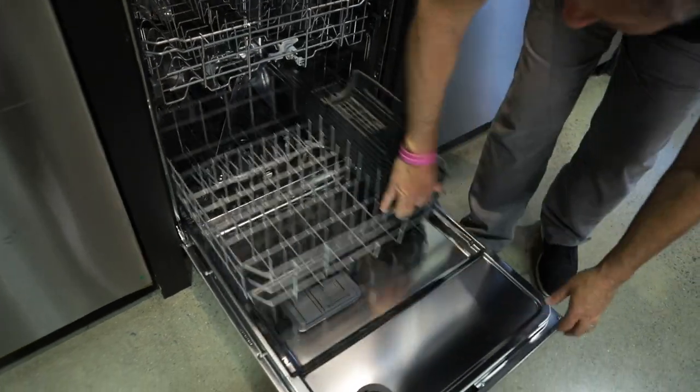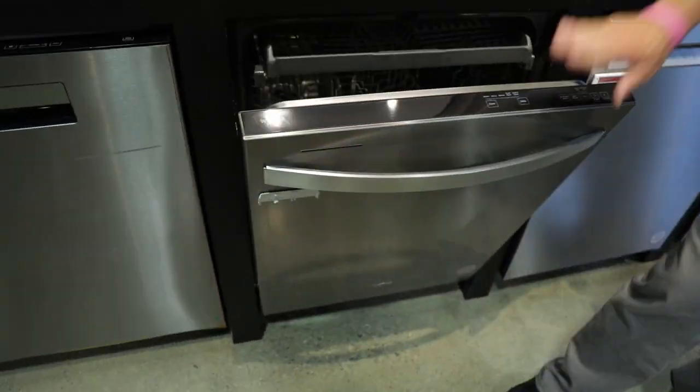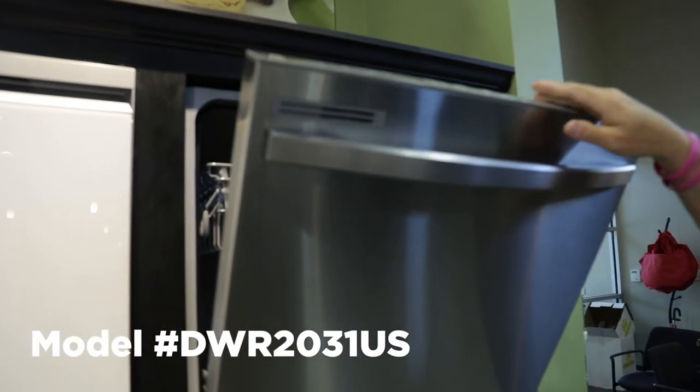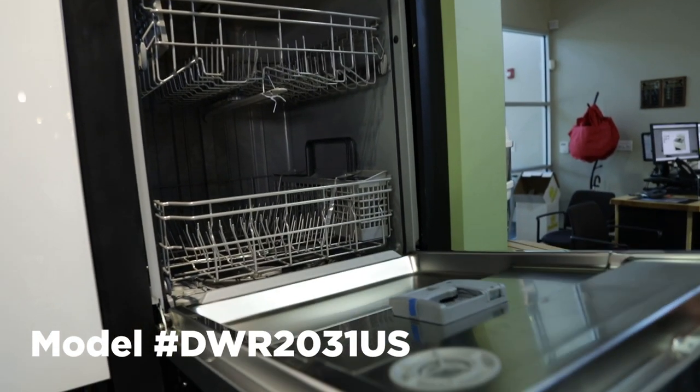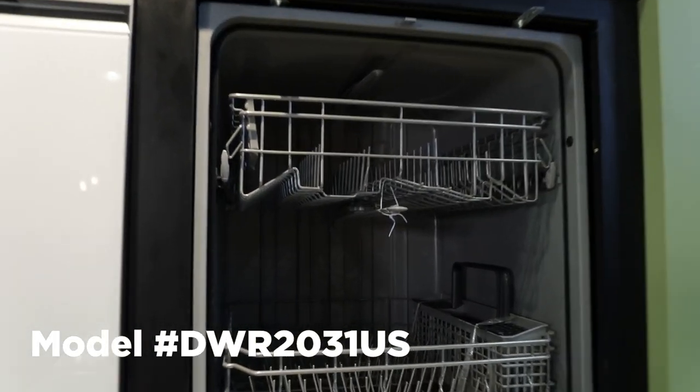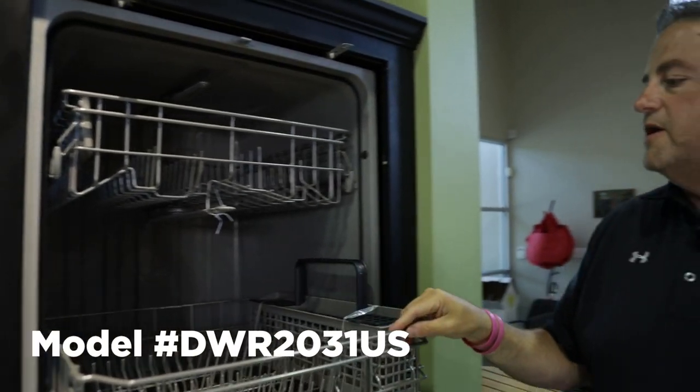So this is the Whirlpool option — great unit. The next model, Samsung model DWR2031US, is also going to be under $600.